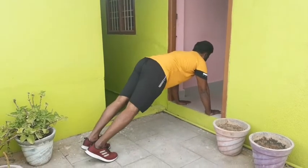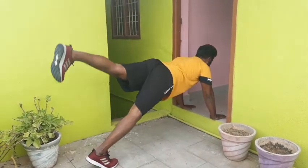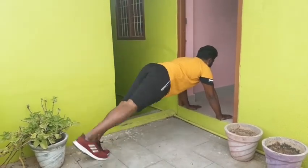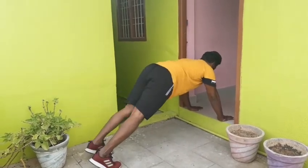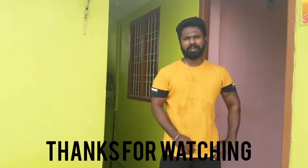Now leg raise with the tightness. 1, 2, 3, 4, 5. 1, 2, 3, 4, 5.